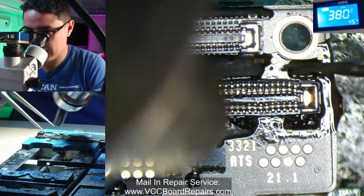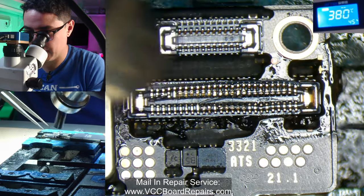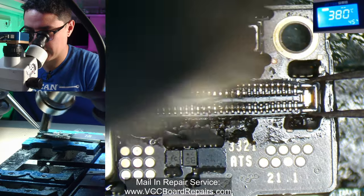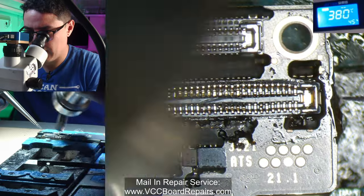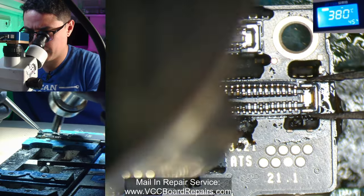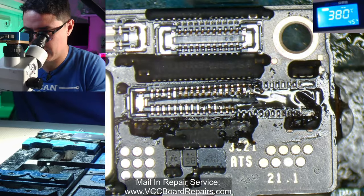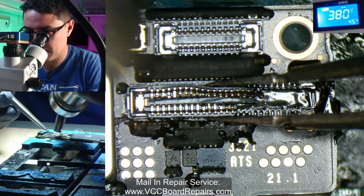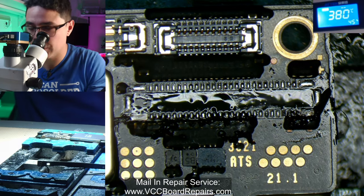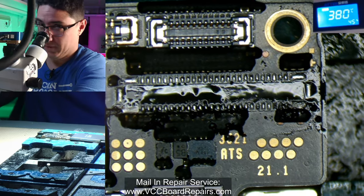It looks like the underfill on these components is pretty close to the connector, so I'm going to run my tool to make sure to separate it. Then one of the things I like to do is grab the connector at the end and see if I can pick it up. The right side is loose, the left side — almost there. There it goes. You want to take away the heat as soon as it's desoldered. You don't want to apply additional heat when it's unnecessary.